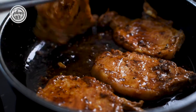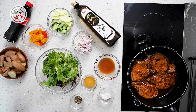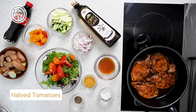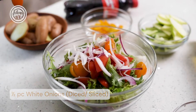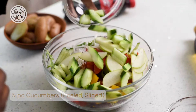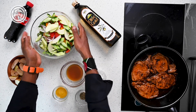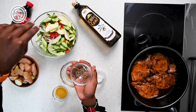For our salad, we have some mixed greens — a bit of arugula and some curly lettuce, but you can use your favorite kind of greens. Toss in some tomatoes, onions, colored peppers, apples, and cucumbers. Once you have all your vegetables and fruits mixed in, put this on the side and season generously with pepper and salt.